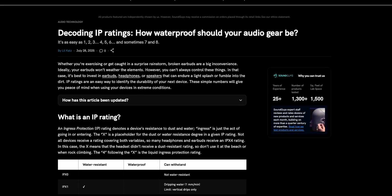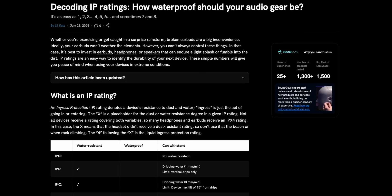Bottom line: don't just trust the word 'waterproof.' Look for that IP rating, know what those numbers mean, and you'll avoid the heartbreak of killing your gear before your next workout or camping trip. There's a variety of IP combinations, so if you want to learn more, I recommend heading over to soundguys.com to read their article on decoding IP ratings. And if you still need a Bluetooth speaker for the beach, check out the video on the best Bluetooth speakers of 2025 — they're probably all IP67 or higher. Happy listening.